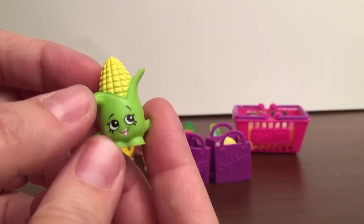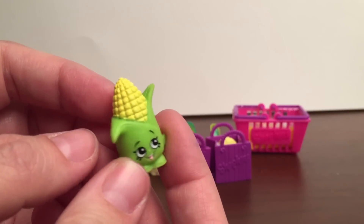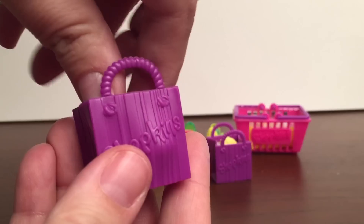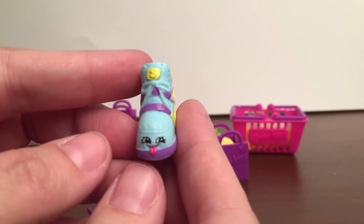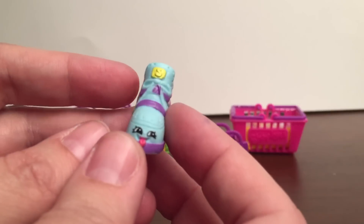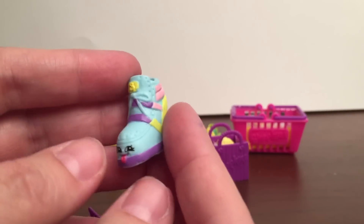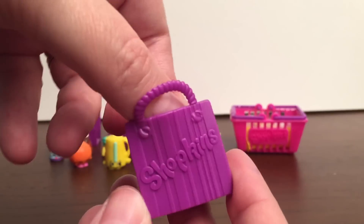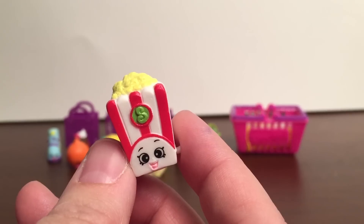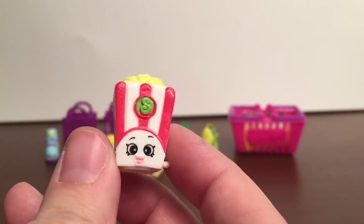This one's Corny Cob — rare from the fruit and veg category. We got this one earlier in the video, so this one's going to be a duplicate as well. And then we got Sneaky Wedge — common from the shoes category. I like the little faces making it super cute, sticking out its tongue. And then the last one in the bag is Poppy Corn — common from the sweet treats category, and this one's a duplicate as well.